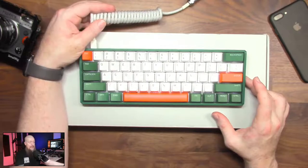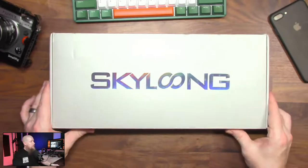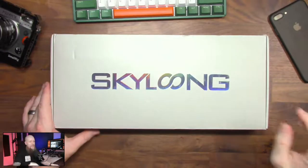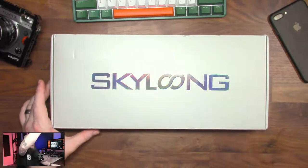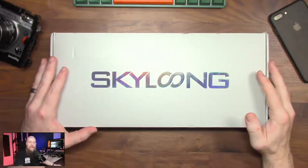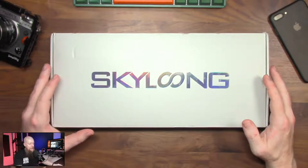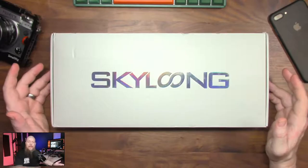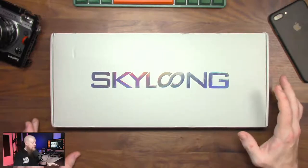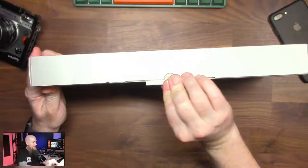I have got a cable here from the company who I've got a video for on this channel as well. We may be using this cable a little bit later today. So this is what we've got — we've got the Skyloom box. I think these guys do the A-Jazz stuff as well, and I got a cheap A-Jazz keyboard ages ago when I first wanted to try mechanical keyboards. Very similar sort of packaging, but let's have a little look.